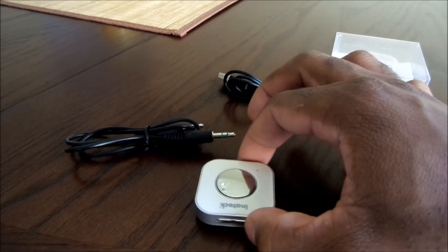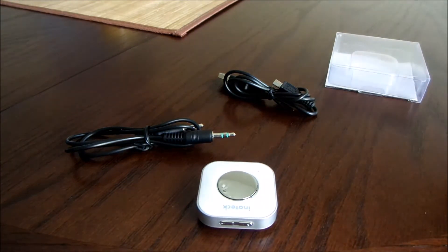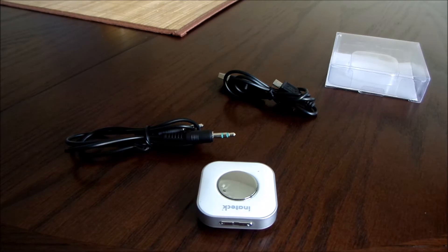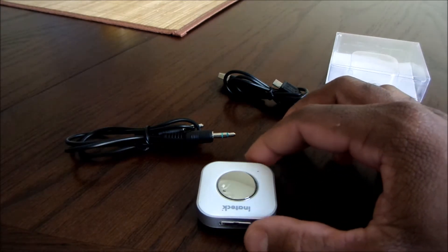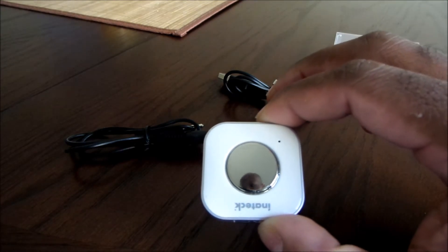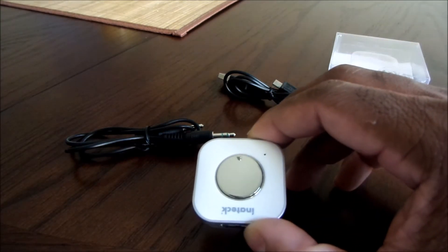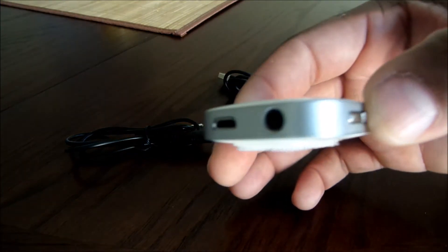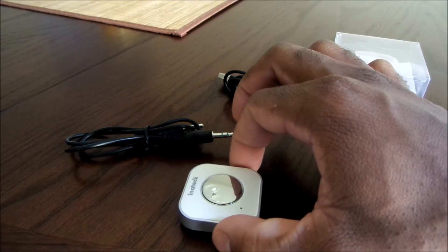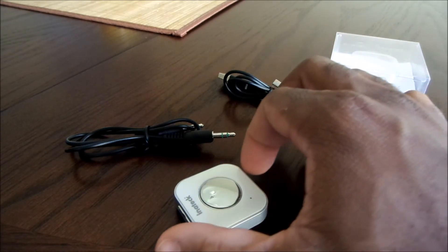You can use this as far as 10 meters away from your device. It does have a built-in lithium polymer battery with a capacity of 120 milliamps. The charging time is about an hour and the use time is about five hours, and that's pretty accurate based on my testing.